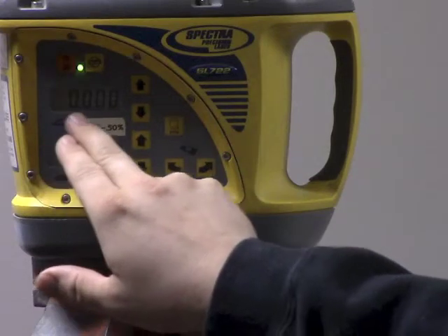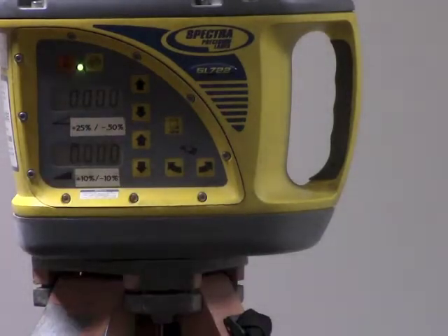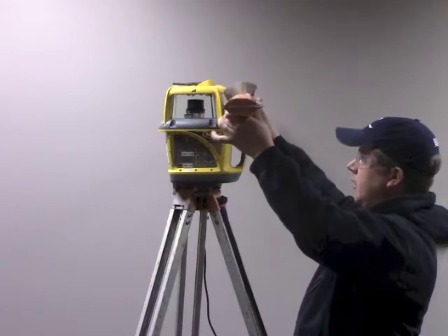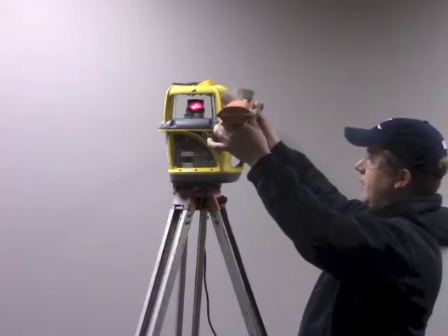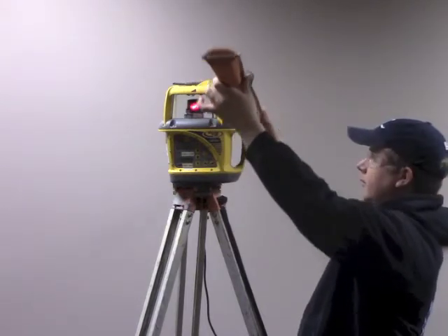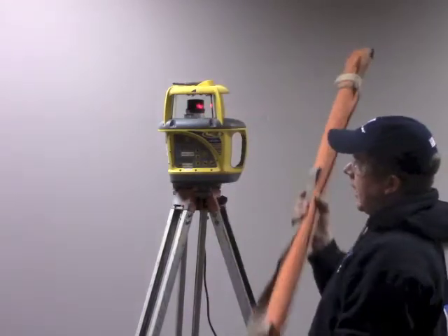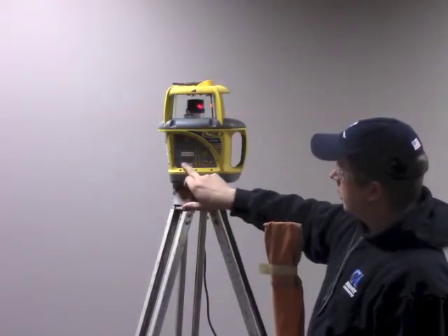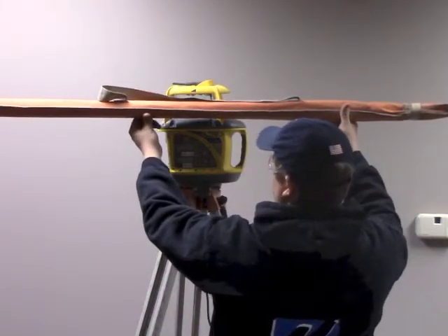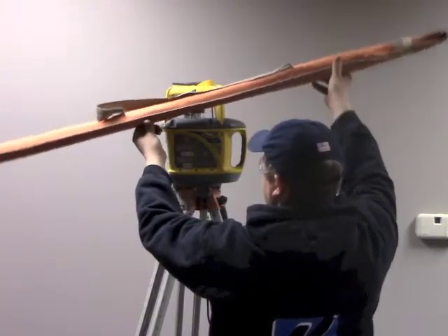This top screen here is for the empty axis — the empty triangle — which is going to represent an axis this way. The beam is going to come out this way. Any way you put the slope in, it's going to shoot out this way. The bottom screen here represents an axis this way, so if you were to enter a slope in that screen you would have an axis like this.